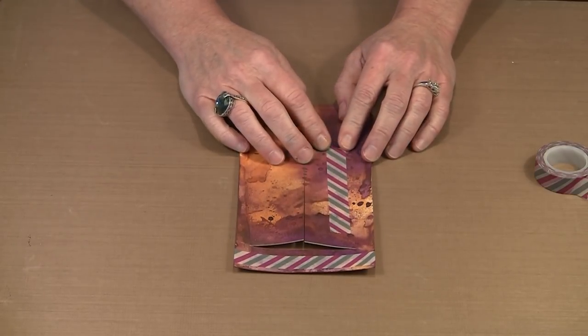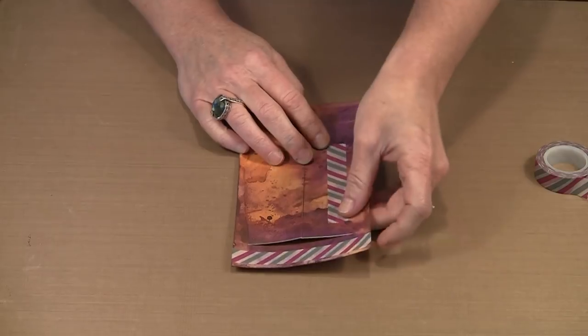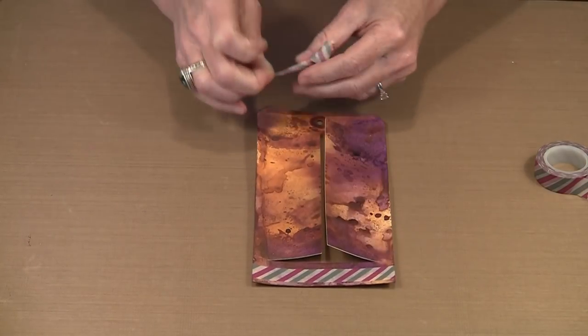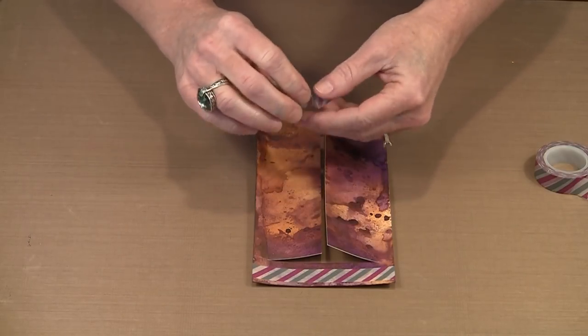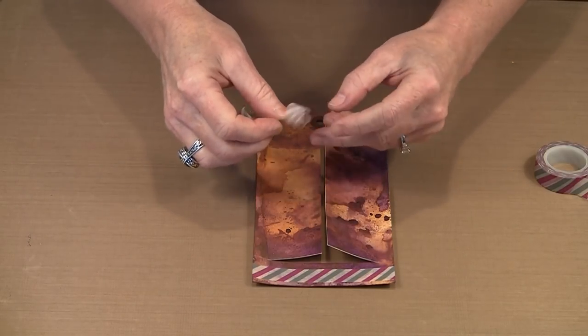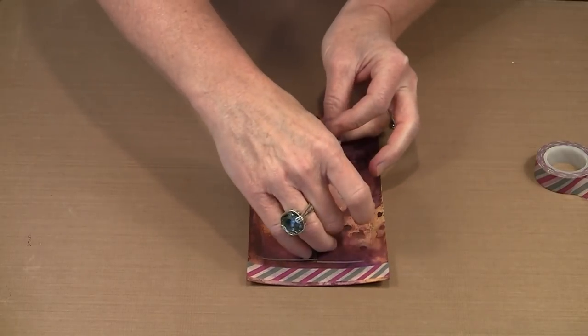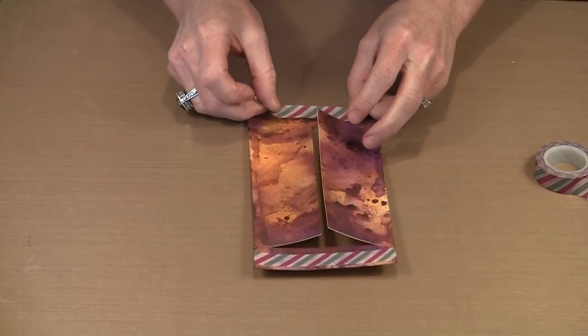The nice thing about washi tape is that it tends to be repositionable. So if I decide this isn't really the look I was going for, it's pretty easy to pick it up. As long as you're careful not to let it curl, most of the time you can just push it back out and use it again.